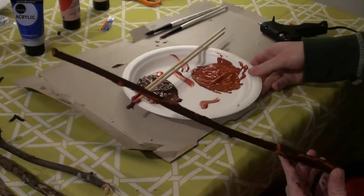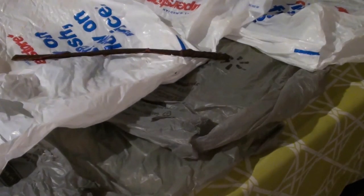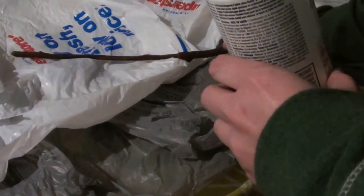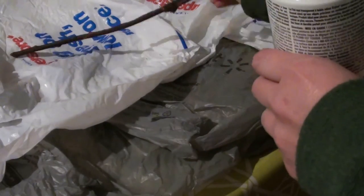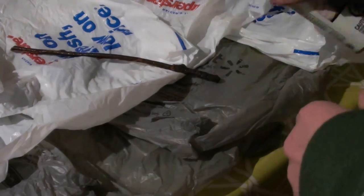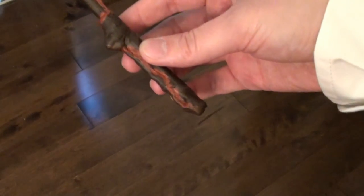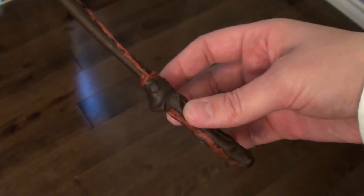Then I had to be patient again and wait for it to dry. Once it was dry I sprayed it all over with an indoor use matte shellac. If you don't get an indoor use one, make sure you spray it outdoors. I put it somewhere out of reach from my cat — make sure if you have any pets or toddlers in the house that you put it out of reach from them as well. Once it was dry I had an awesome custom Harry Potter wand.